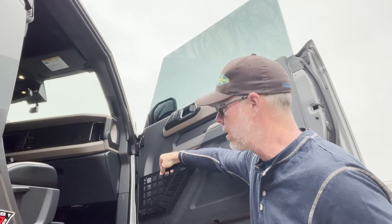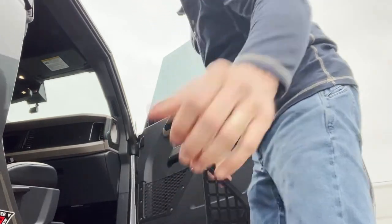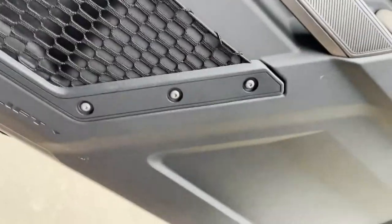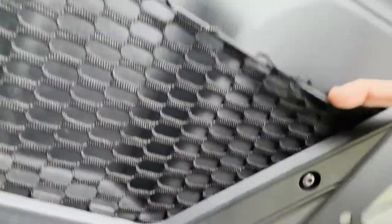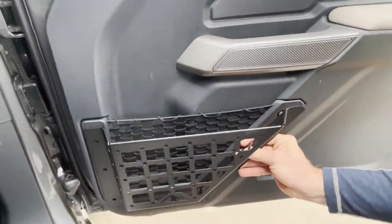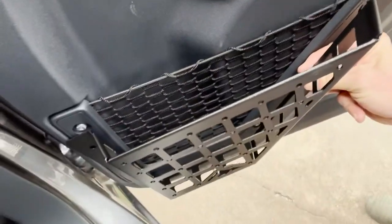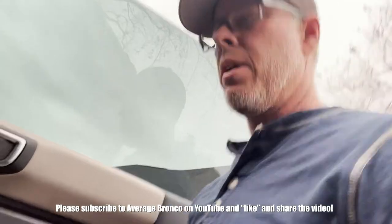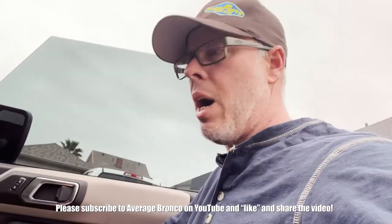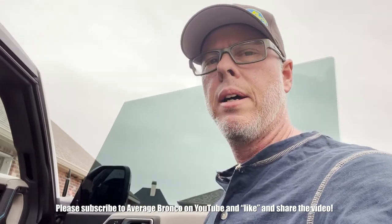Then you'll be able to put this in. Let me show you from the top how much more room you're going to get. This is how much room you have now, and this is how much more room you will have once you put that on there — you can put a water bottle and a number of other things in there. I will do a video on the installation, just wanted to show a really quick unboxing of this.